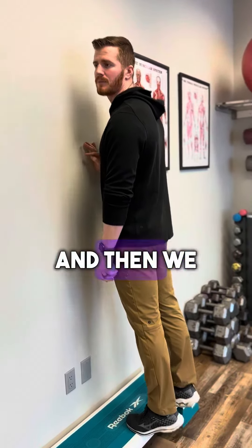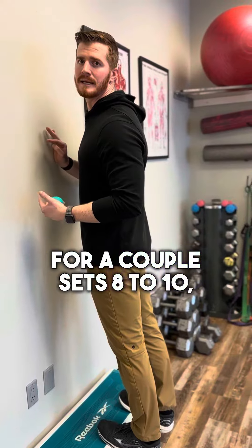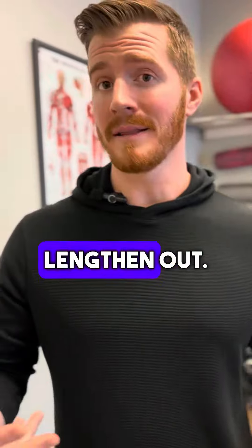Come back up and repeat that for a couple sets of eight to ten reps. This is going to eccentrically load the calves and actually get that muscle to lengthen out.